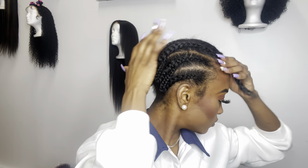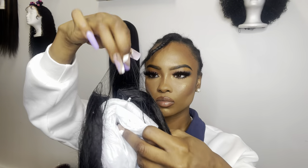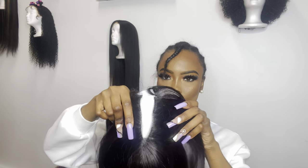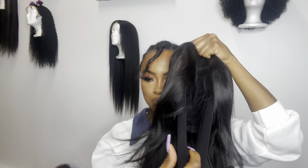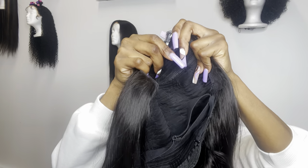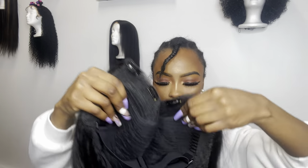Alright guys, so the wig we received is a V-Part wig. I have my hair braided flat to the back, and then I have this one braid in the front that's gonna be taken out and used as our leave-out. So here's the wig — this is their 12-inch straight V-Part wig. I'll be sure to add all the details below in my description box. I love how right out of the box the hair is swinging. The parting space is a V-Part, meaning you won't need any glue, no sprays or anything — literally just put it on. It comes with an adjustable elastic band in the back, and as you can see, it comes with clips at the top which we're gonna use to clip into our hair.